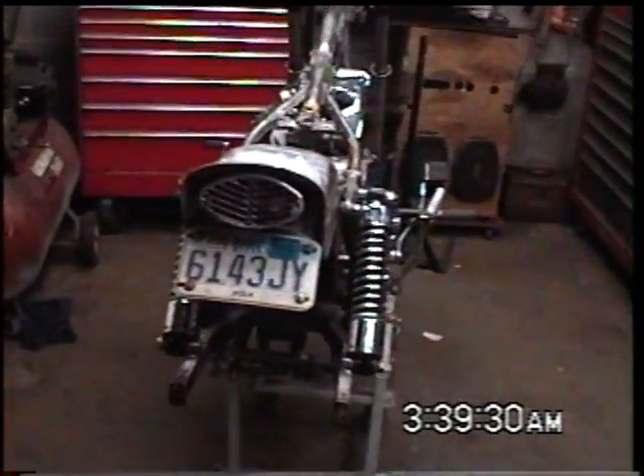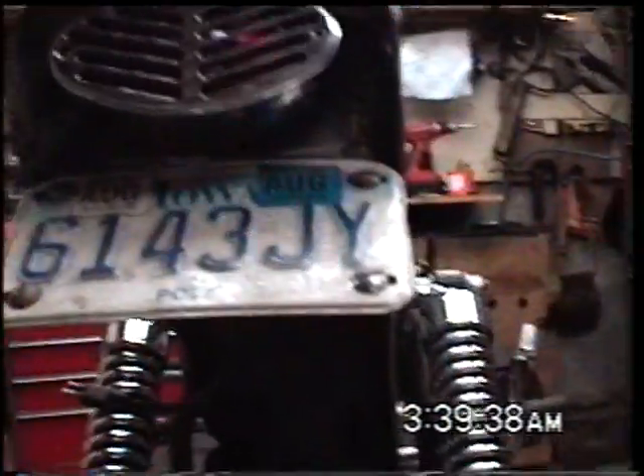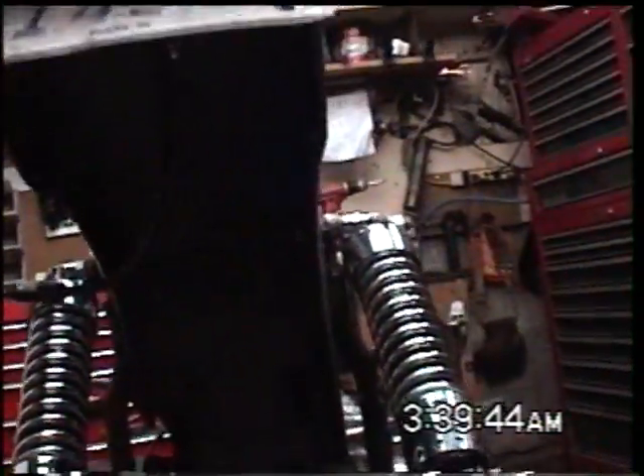The fender is pretty much done. Got a little bit of work still to do on some spots. After I show you more of this, after I take the fender off, I'll show you what I did inside.